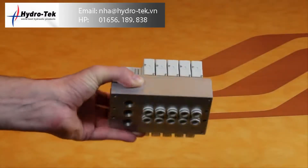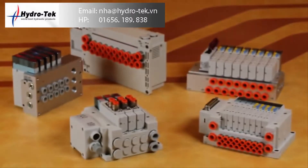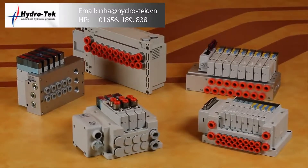The new SY series was developed to incorporate several of SMC's current valve products into one series, including operational characteristics and options, making it our flagship series for our 5 port pilot operated valves.